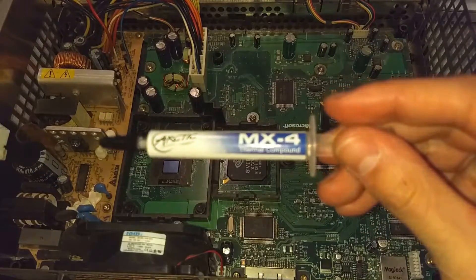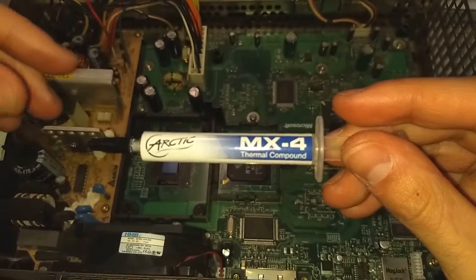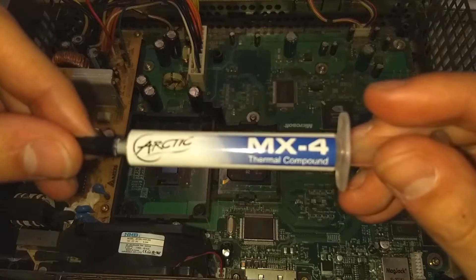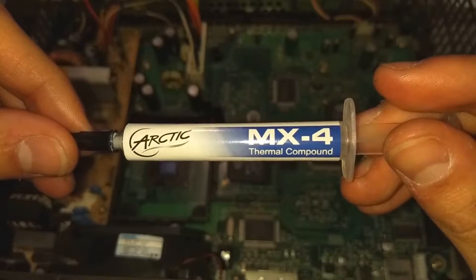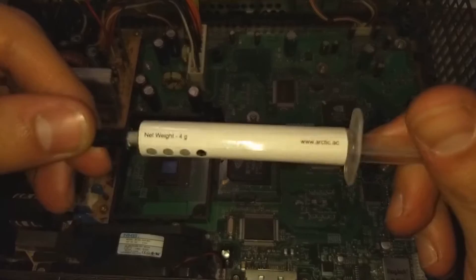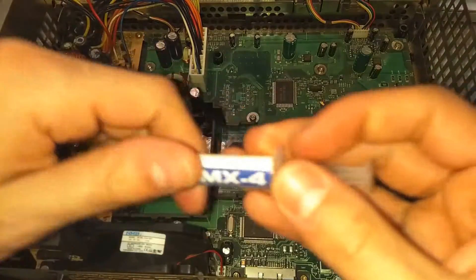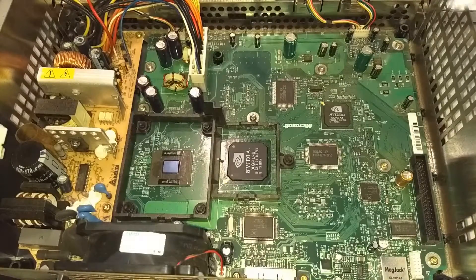The thermal paste I use is Arctic MX-4. It works very, very well — I get some low temperatures on my Xboxes when I use this. It's a pretty good product. I recommend any thermal paste that's semi-reputable; it really doesn't have to be high-end.